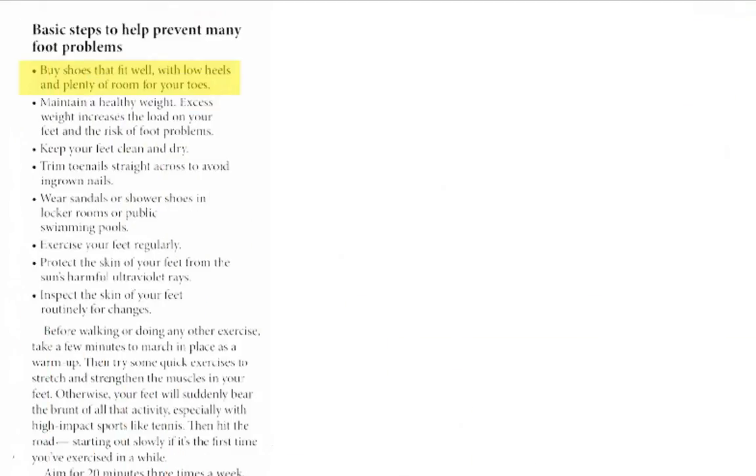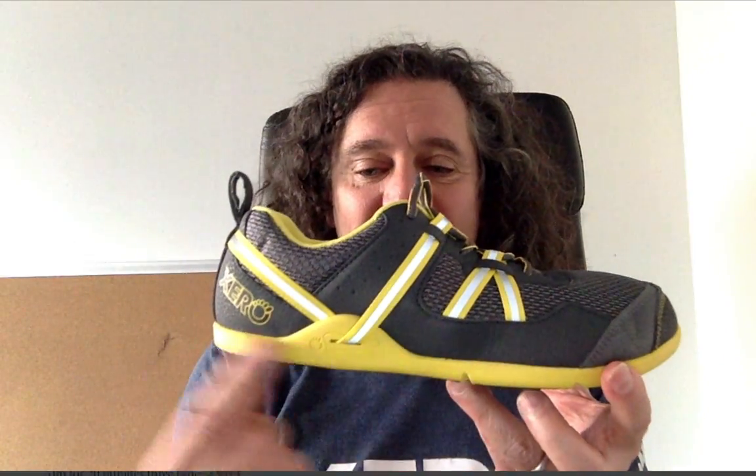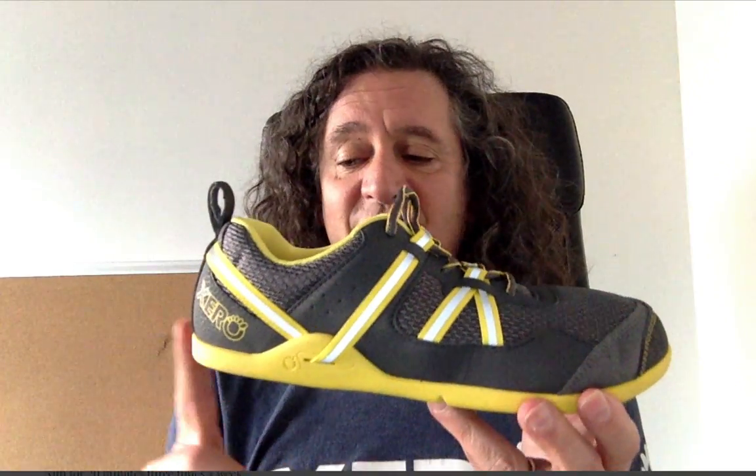Thank you, Harvard, for telling everyone else that it's important too. The next point: basic steps to help prevent many foot problems — buy shoes that fit well with low heels and plenty of room for your toes. Not only are Xero Shoes a non-elevated, zero-drop heel, but they're also low to the ground for balance and agility. You might hear about shoes that are zero-drop, meaning they don't elevate your heel, but they're still an inch or two off the ground — you don't want that. You want something low to the ground for balance and agility.